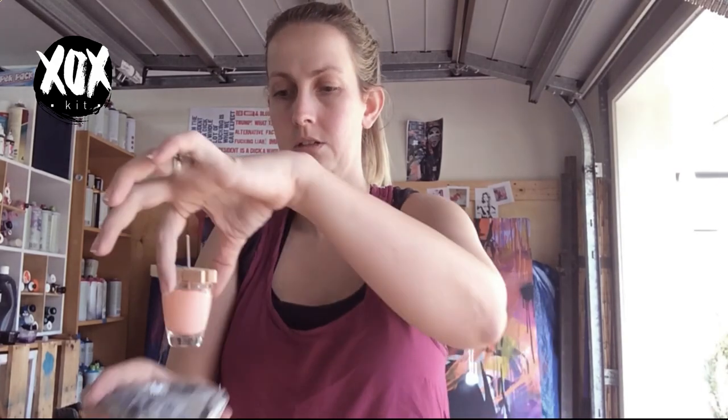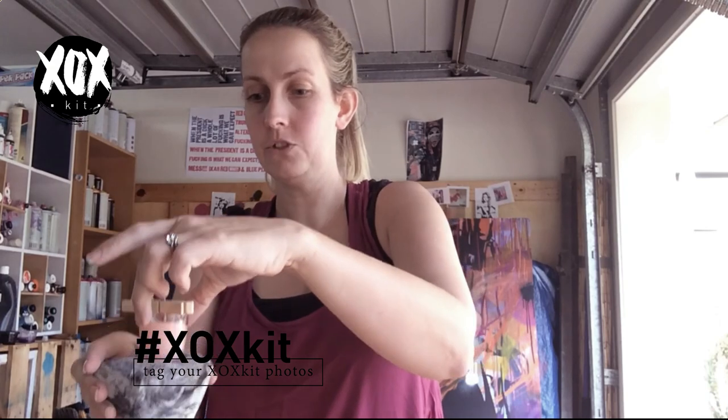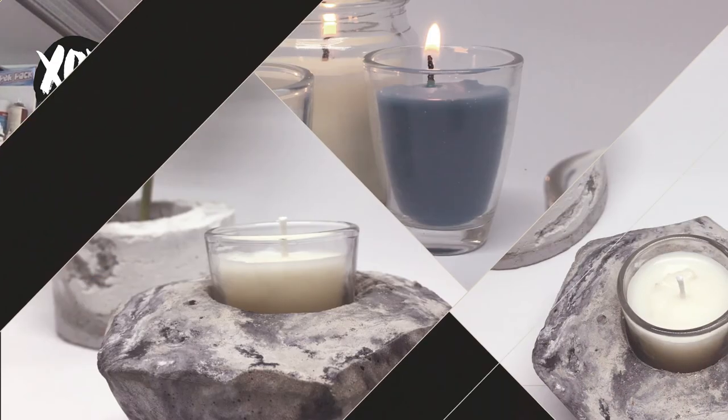Leave them to dry and set — leave them about overnight if you can. Then trim down the wick to be level with the top of the glass. My suggestion is to leave them about a week before you actually light them. Once that's done they should fit nicely into your candle holder. Thanks for tuning in — don't forget to go over to the blog to check out some of the candle making and cement making tips we've got there for you. We'll see you next month.